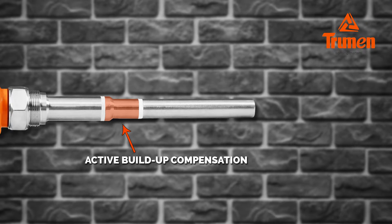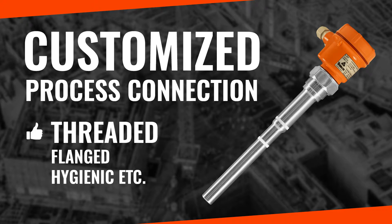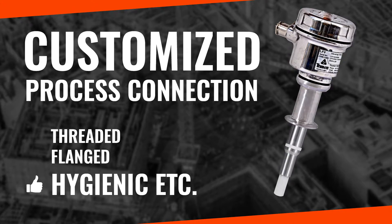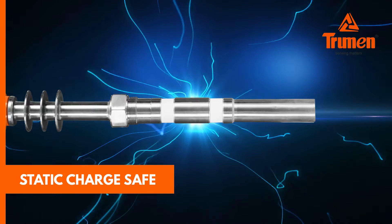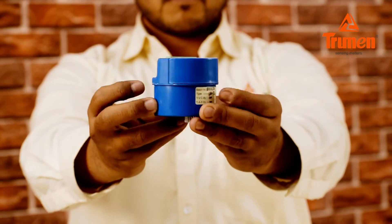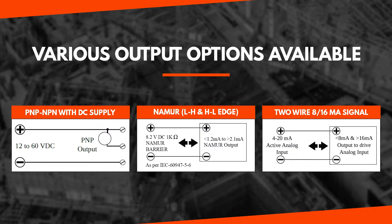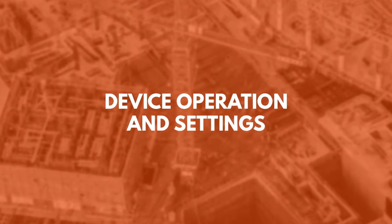Power supply is 15 to 80V DC or 15 to 260V AC. Inbuilt settable switching delay of five seconds, active buildup compensation against material buildup, customized process connection — threaded, flanged, hygienic, etc. Static charge safe for fly ash, plastic, and other applications. Tropicalized sealed electronic module, easy to maintain. Various output options: transistor PNP or NPN output, NAMUR output, 4–20mA current output, etc.